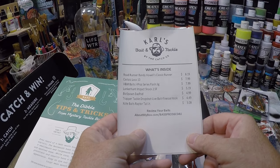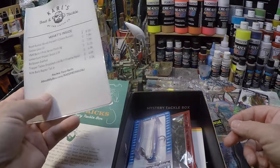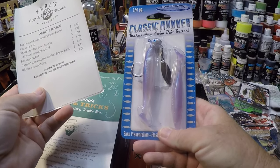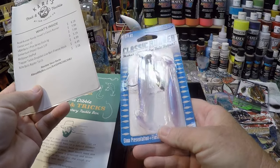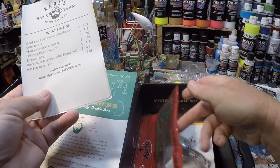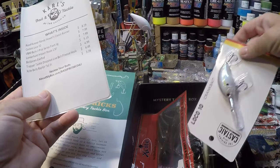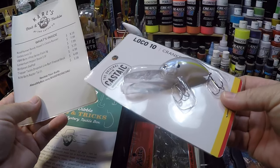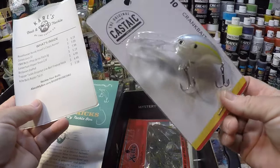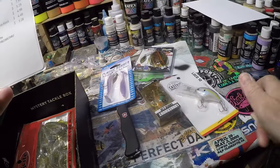Inside: Road Runner — Randy Howell's Classic Runner, 819. That would be these. Looks like a little underspend deal. Very cool. Castaic Loco 10. Haven't gotten to that yet. This might be the deal for the repaint. So we have two possible contenders.